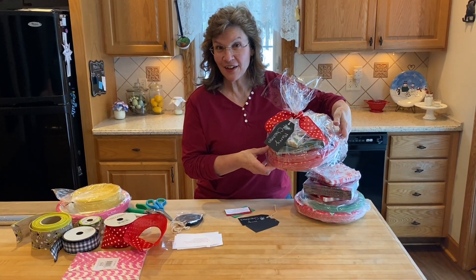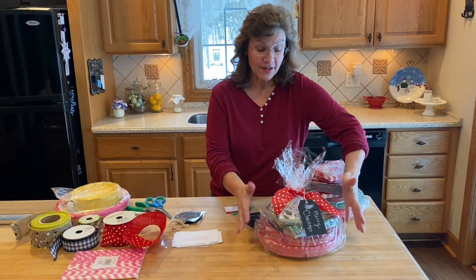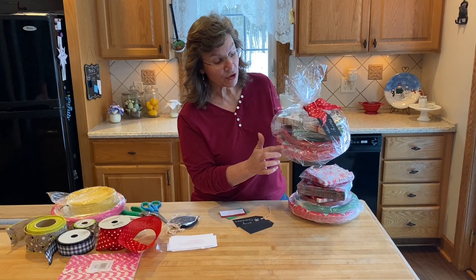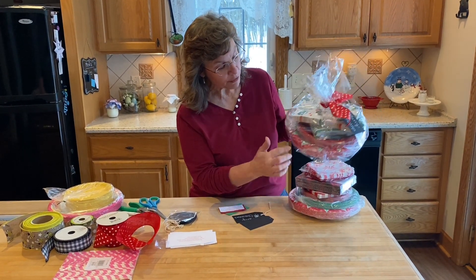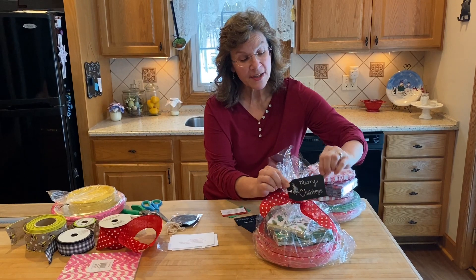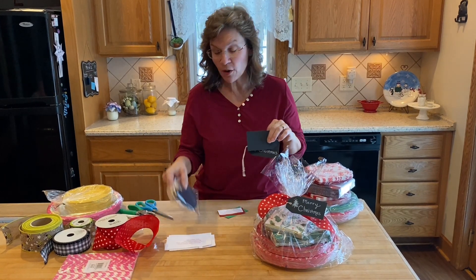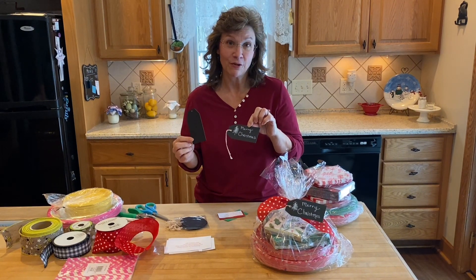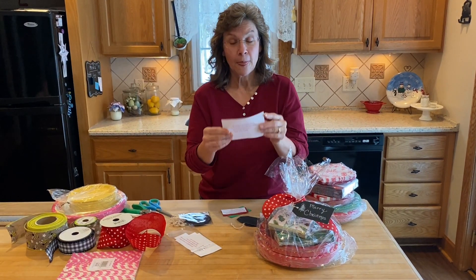I call this my no-dishes gift and I love to give it. Before I show you how to make this one, it's paper plates — you can do a couple different sizes — and napkins. Sometimes I do a smaller paper plate, which I'll show you. Bright colors, bright ribbon, and a black tag. You can get a package of these at any craft store or sometimes the dollar store — super cheap.